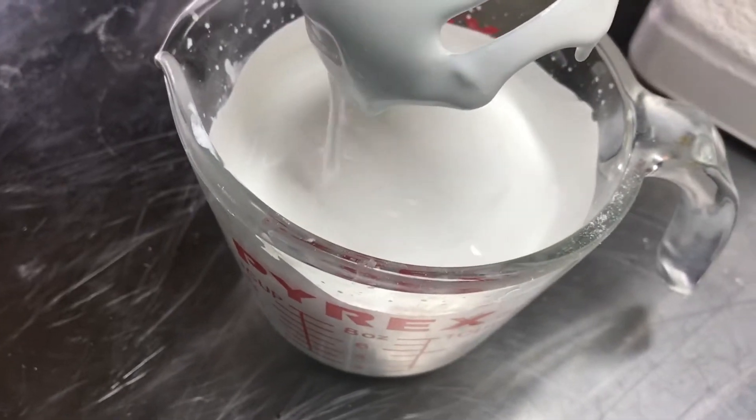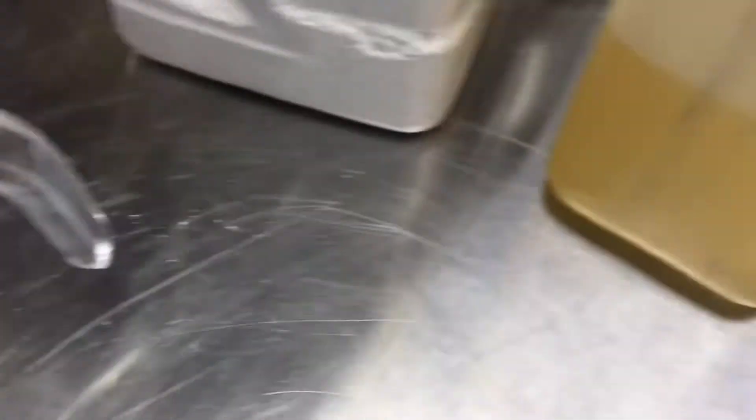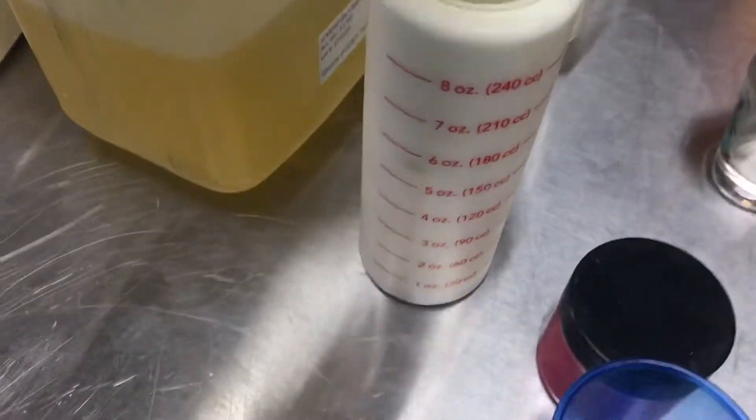And you'll see it comes up fairly thick. And then I'll put this in a squeeze bottle, just a little squeeze bottle container here.